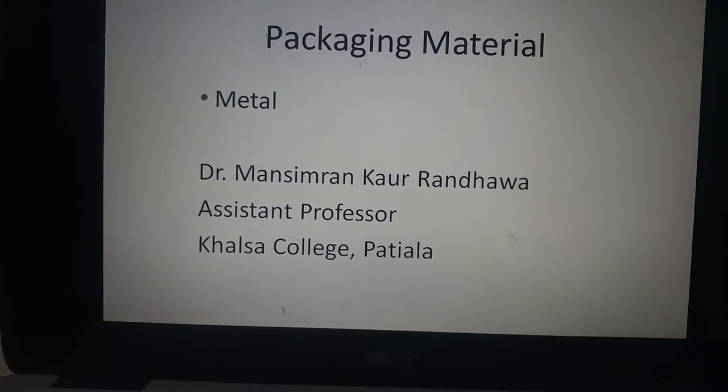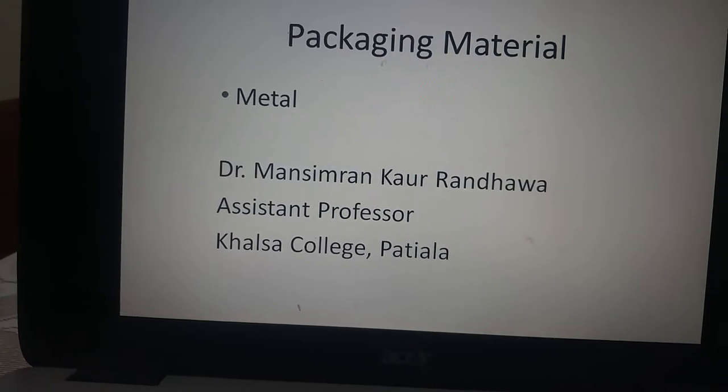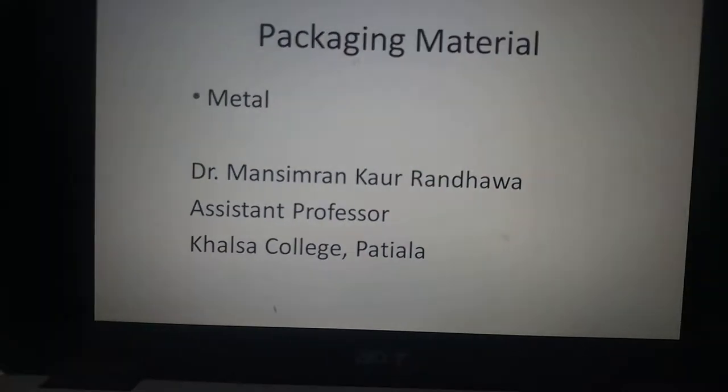Today we are going to discuss metal as a packaging material. I am Dr. Manasimran Karandava and I am a professor in Khalsa College, Patiala.